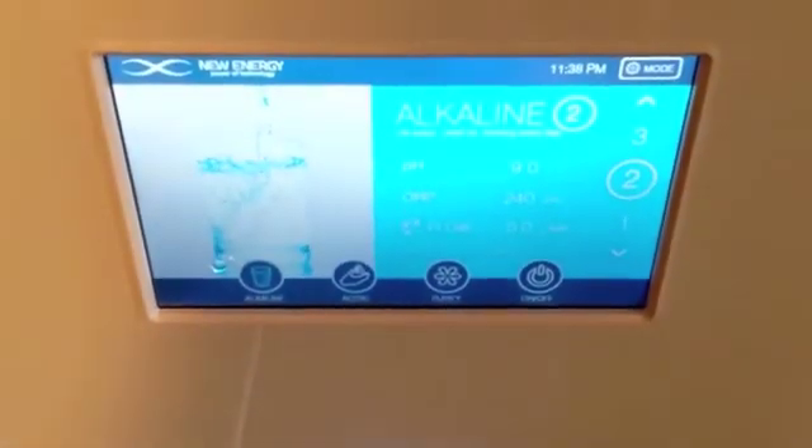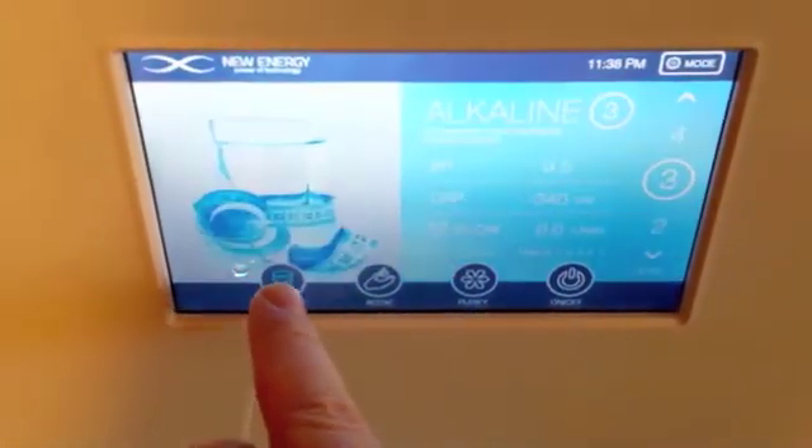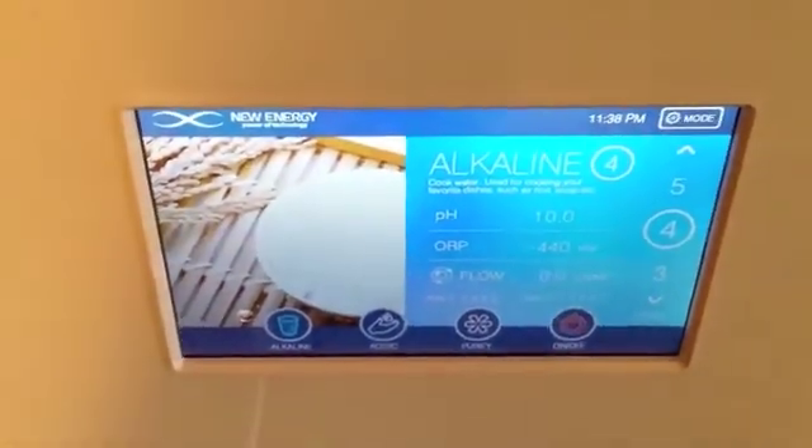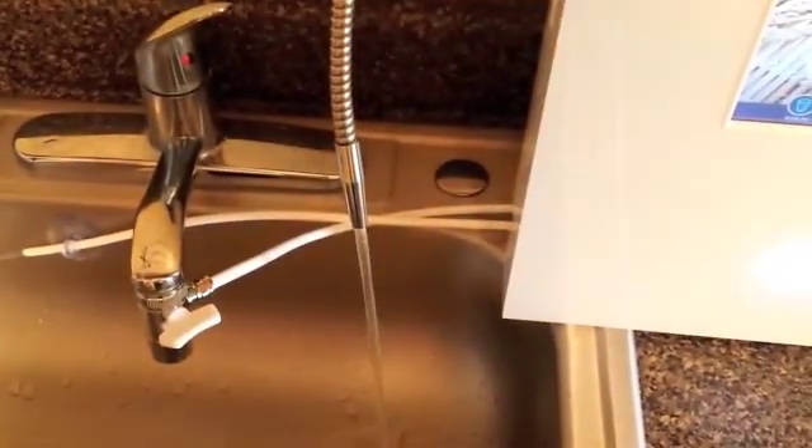The cleaning cycle is now complete. I can choose which alkaline level I want, go ahead and press the on button, and it's as simple as that.